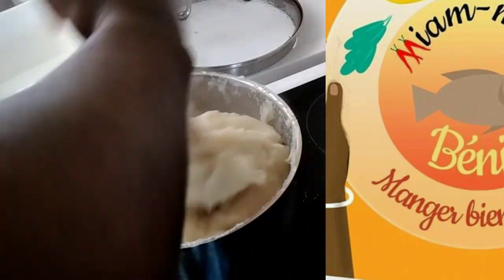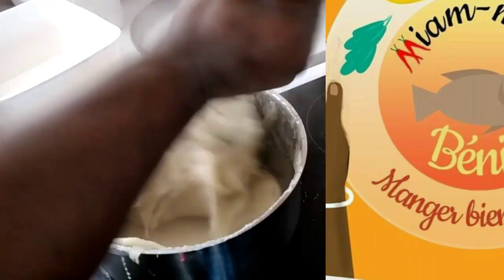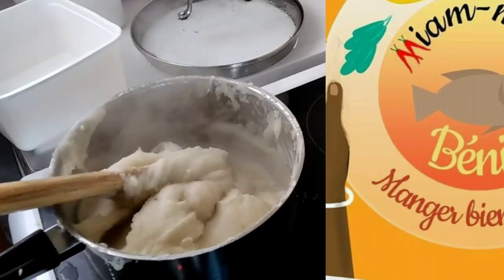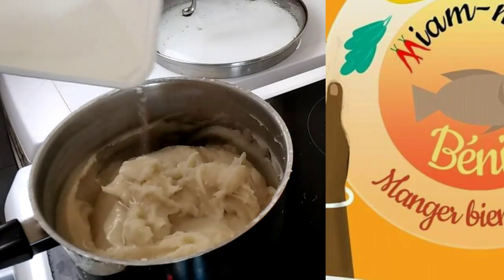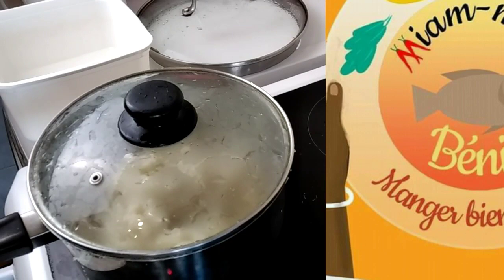Le secret de la réussite de cette pâte réside dans son élasticité. Pour y arriver, n'hésitez pas à bien travailler la pâte avec de l'eau chaude, comme je l'ai expliqué en début de vidéo. Travaillez bien la pâte avec de l'eau chaude.